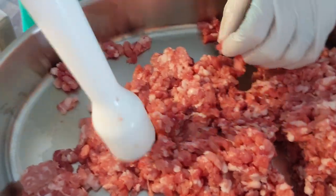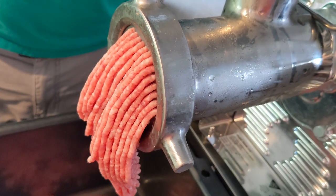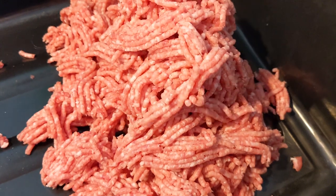This coming week we'll use the rest of our trimmings for breakfast sausage, bratwurst, pepperoni, and snacking sticks — that's kind of like a Slim Jim.